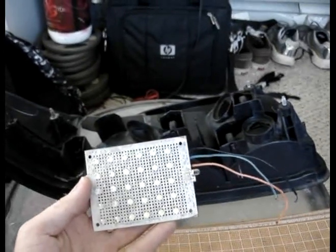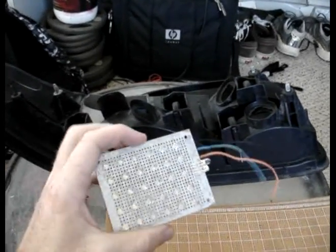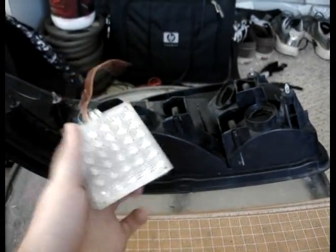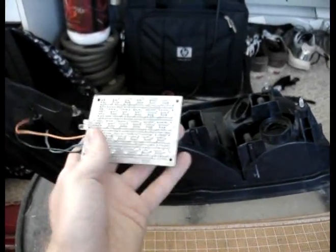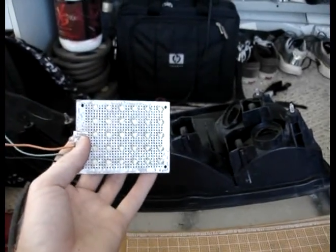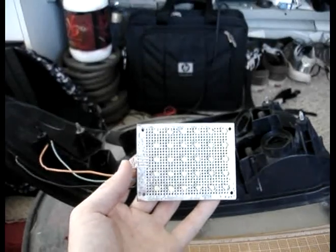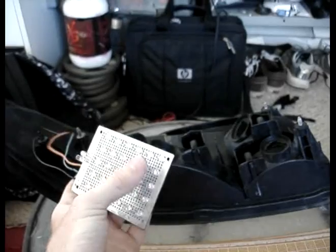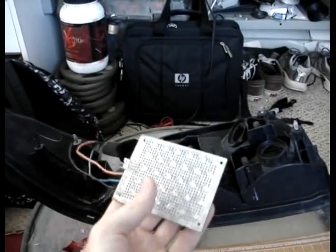Alright, so I showed how I made this in the last video, but there's a problem with it. As I said in the last video, all of these are wired in parallel. These 30 LEDs are wired in parallel, and these two are wired in series behind these 30 that are wired in parallel.